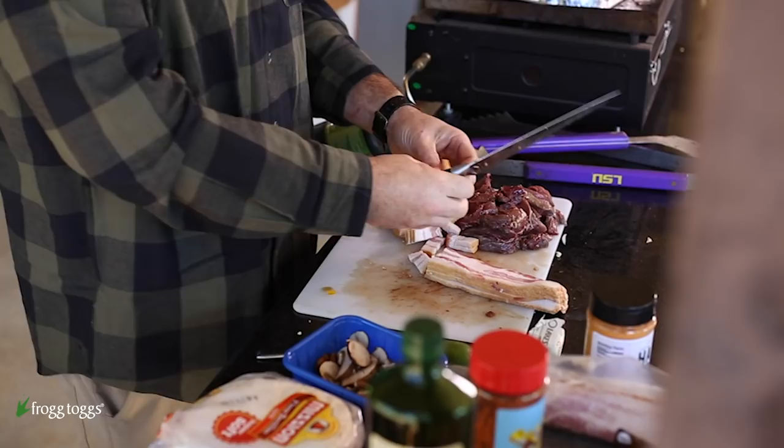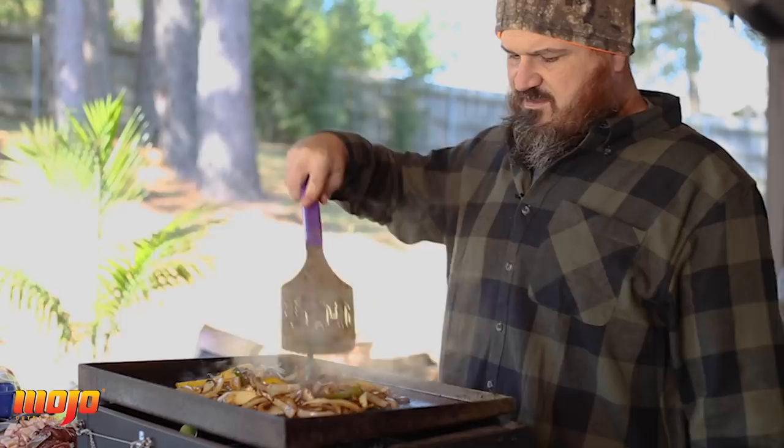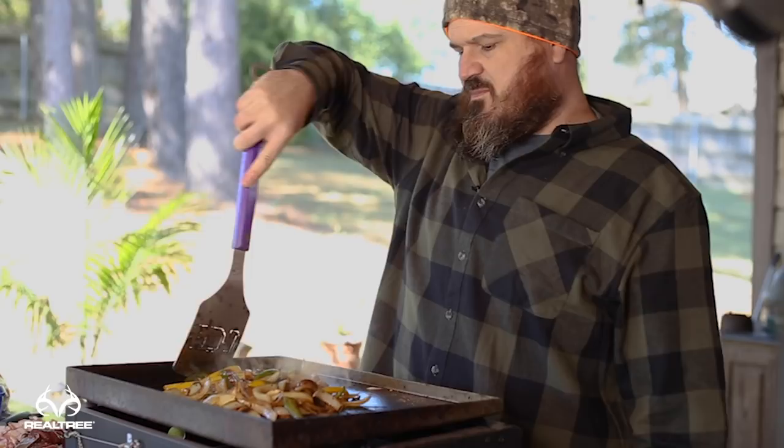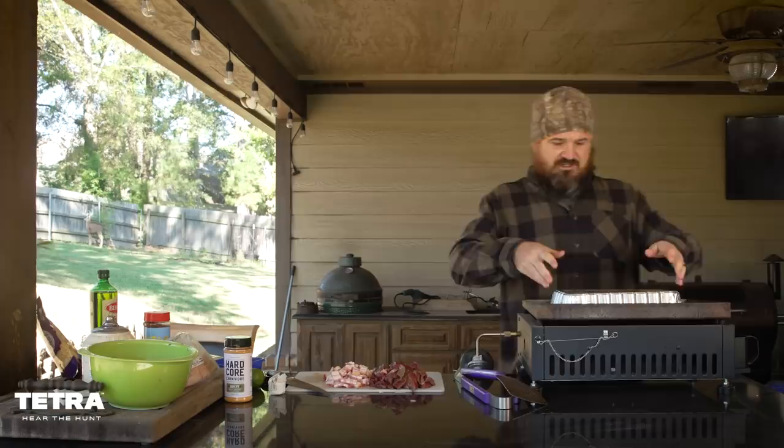The vegetables are looking pretty soft — that's a good thing right there, let them go for just one more minute. While we're waiting, drop a comment below: what's your favorite duck blind snack? Is it bacon and eggs, sausage, pancakes, deer sausage? How do you cook it — on a griddle, a little grill, a little stovetop? Let us know because we're always looking for new ideas.